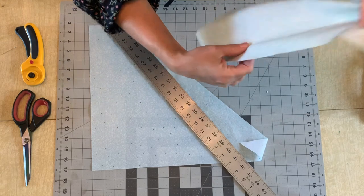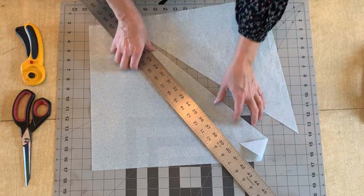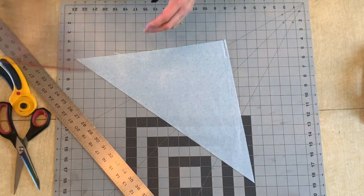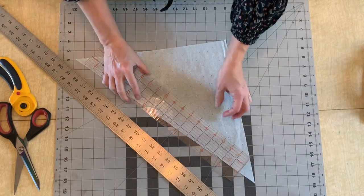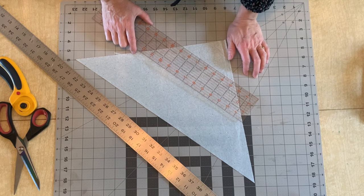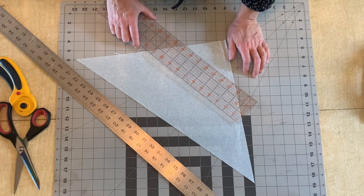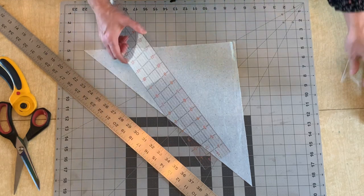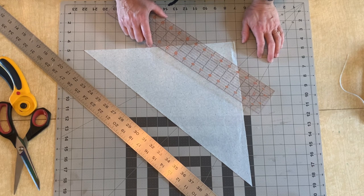Now I've got a perfect 45 degree angle and I can cut all of my strips based on that. It's really handy to have a clear ruler and a really long ruler for this. So let's say I wanted to make half inch wide double fold bias tape — I need to multiply whatever my end measurement is by four, so that's going to give me a two inch wide strip. If you want to make 5/8 of an inch wide double fold bias tape, then you're going to need to cut two and a half inch wide strips.